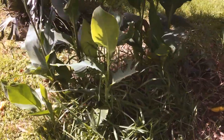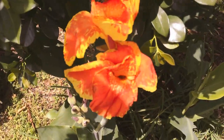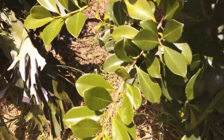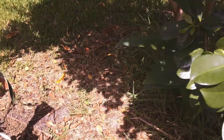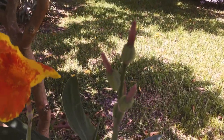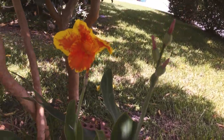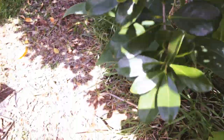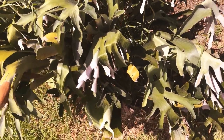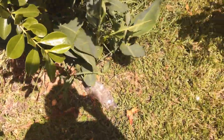And my daylilies are blooming — isn't that pretty? It's neat how God makes things so beautiful. I need to do something with these staghorn ferns one of these days, maybe — I don't know.